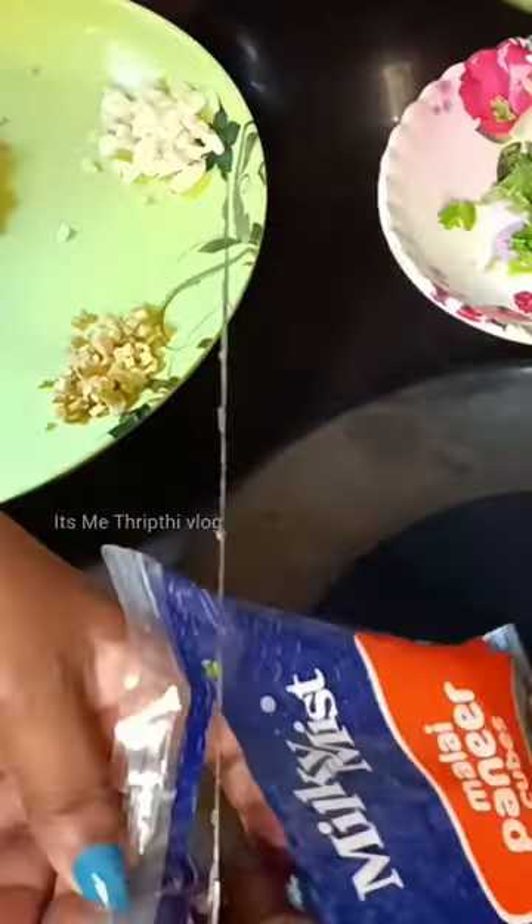This is our breakfast. It's a paneer masala. We put some more flour and mix it up.